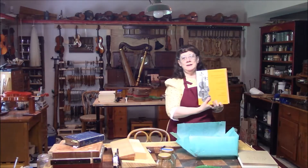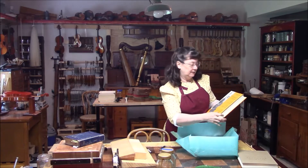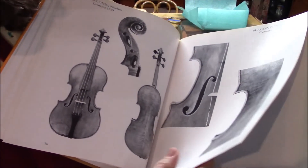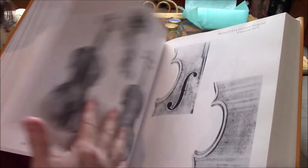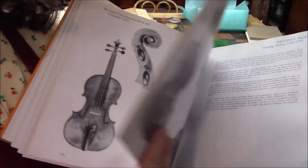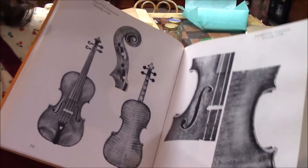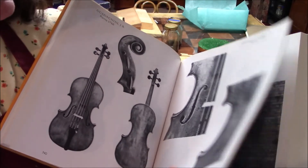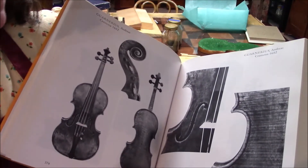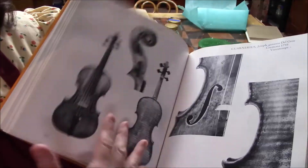The other book by Walter Hama — Italian Violin Makers. Beautiful pictures and descriptions of Italian violin makers. This is such a valuable book, and my mentor Albert Moeller had these. I know how valuable they are, and I'm just so grateful for these copies.